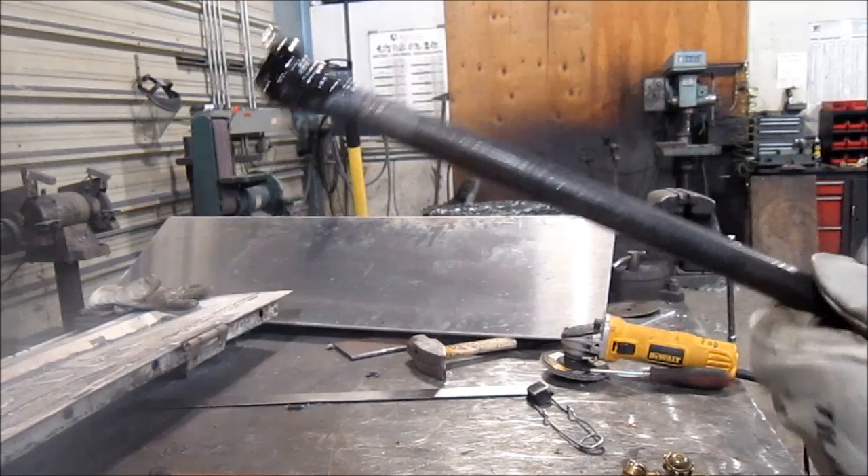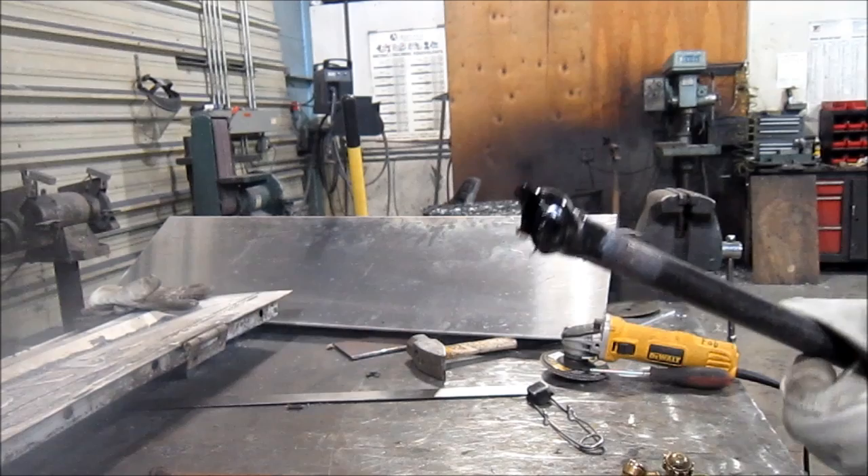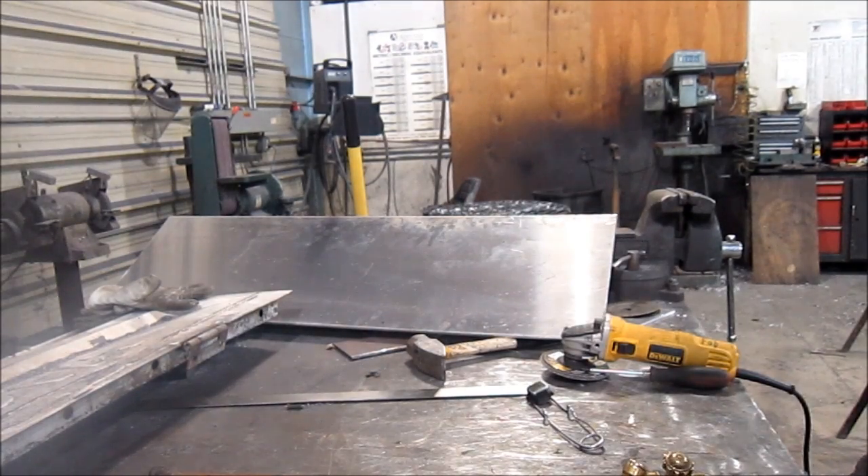Glass blowers cool the glass. I think it was too thin — I don't think I had enough lava on the end of it. I'll try again some other time.